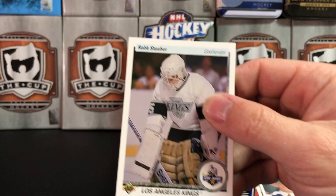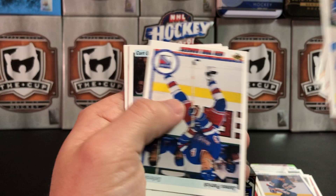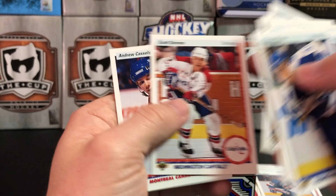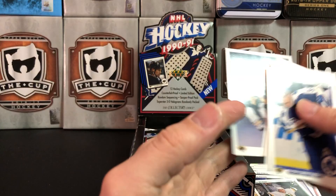Star Rookie of Rob Stauber — got him already, starting to see some doubles. Rob DiMaio — Star Rookie. Rob DiMaio, Scott Stevens again, Andrew Cassels — Star Rookie — that's Modano's rookie. Mario Lemieux team checklist. Cool card.